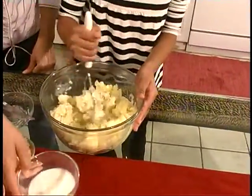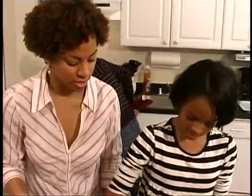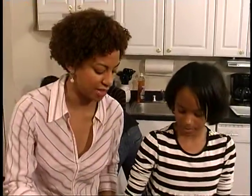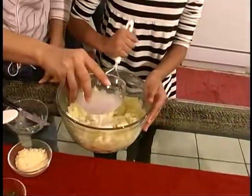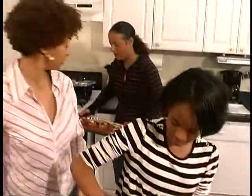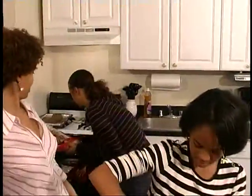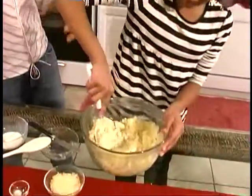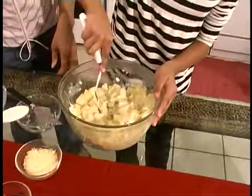You can also use a hand mixer to make your potatoes if you want a really good whipped texture. What we're going for today is a potato that has some texture to it. Add a little bit more milk. While you guys are doing that, I'm going to take out our lovely meatloaf — that's looking good — and our apple crisp, and get everything else plated.